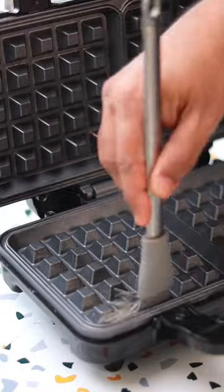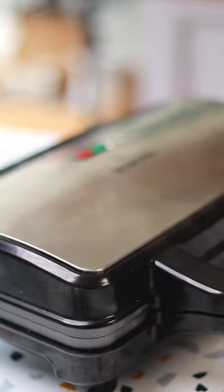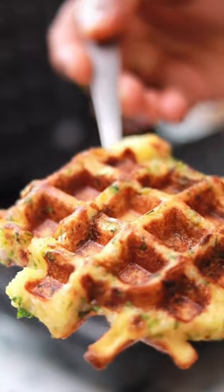Then go find your waffle iron, dust it off, and brush it with some butter. Get it nice and hot and spoon in that mixture. In a little while, these delicious golden brown savory waffles are ready.